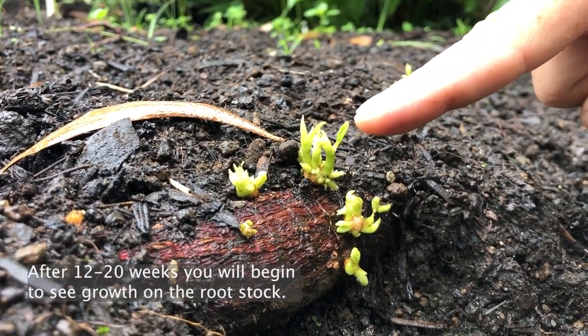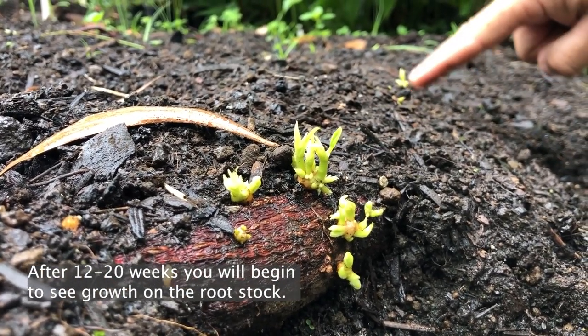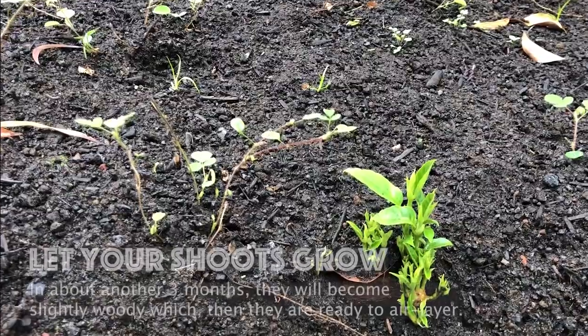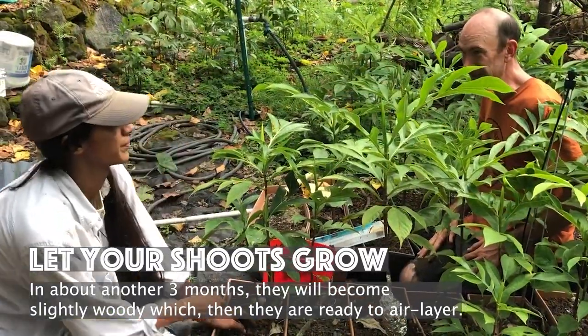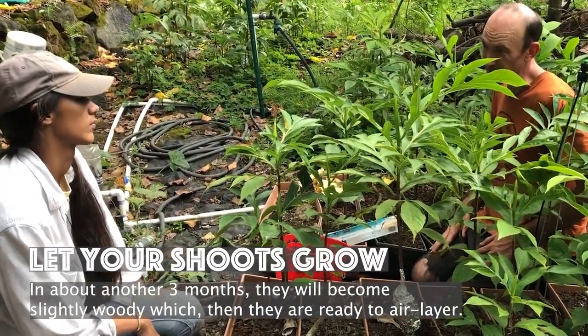After about 12 to 20 weeks, you will begin to see growth on your root stock. Let your shoots grow and in about three months they will become slightly woody, which means they are ready to air layer.